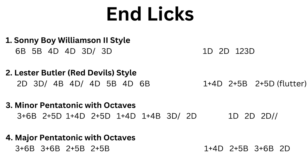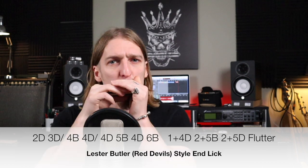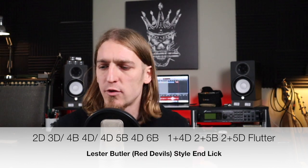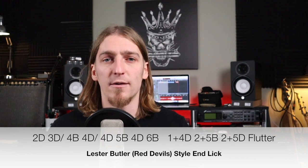Let's look at end lick number two. This is something I heard Lester Butler of the Red Devils use, but it's quite a stock-sounding lick — you'll hear a lot of blues endings that are pretty similar to this. We're starting off by going up the blues scale: two draw, three draw half step, four blow, four draw bend, four draw.